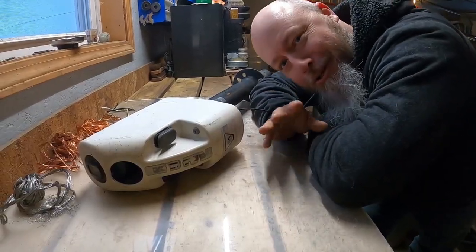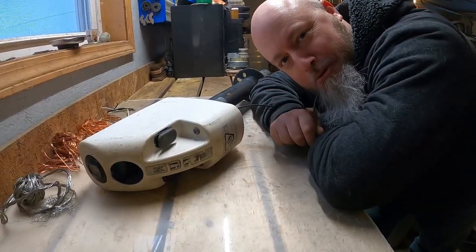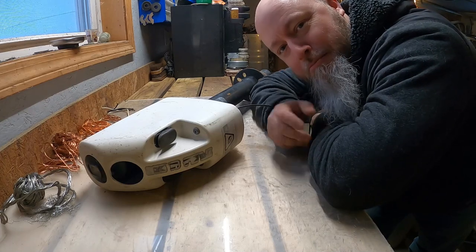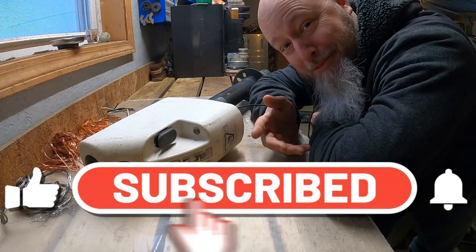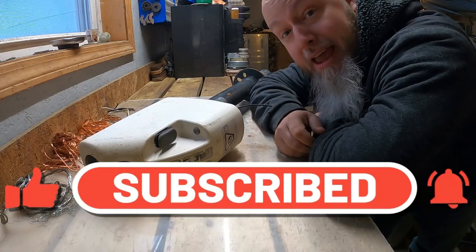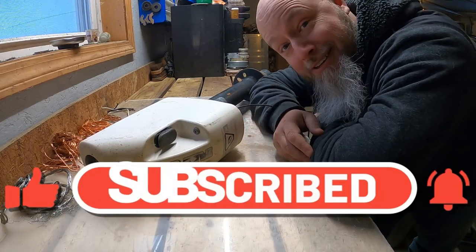Alright guys, for those of you that have been around for a while, you know what to do. But for those of you that are new to the channel, please feel free to like, comment, share and subscribe. It would mean a lot to me, it would mean a lot to the YouTube algorithm, and of course my YouTube channel. Thank you.